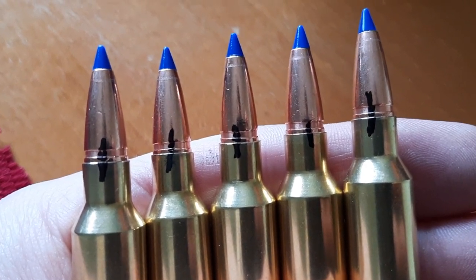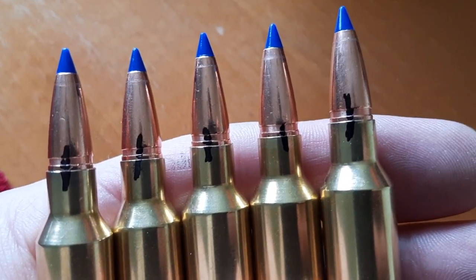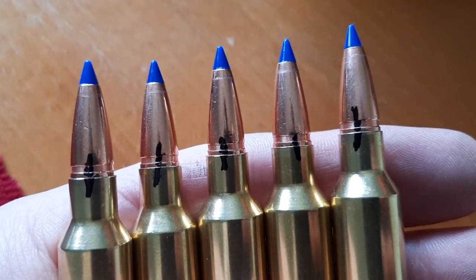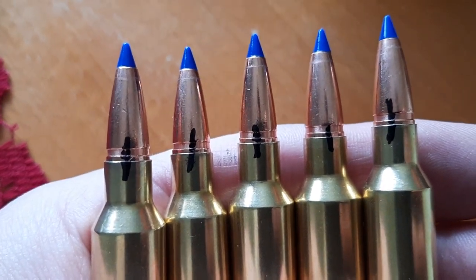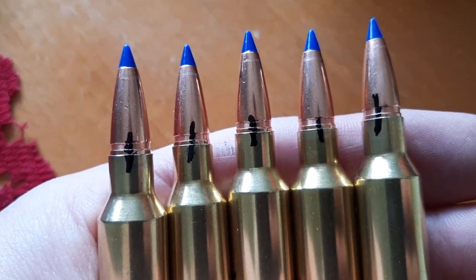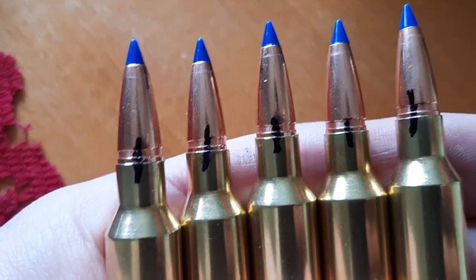This is also a great thing to do if you're working up loads with a heavy recoiling revolver and you want to make sure that your crimp is tight enough and that the bullets are not moving inside the case from recoil. Same thing if you're working up loads with a semi-automatic cartridge — you want to make sure that the bullet stays in place and that you don't have loose neck tension.